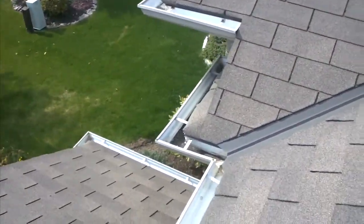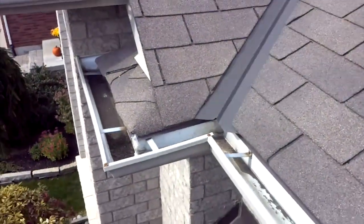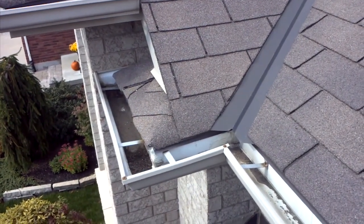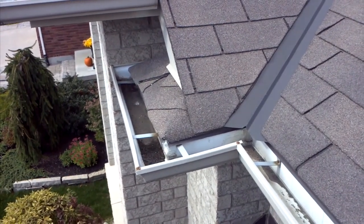A couple other concerns here. The gutters — this one here is missing a downspout. We should have one downspout coming down from there all the way to the one below. What they've done is they've just left an opening for that water to pour through.